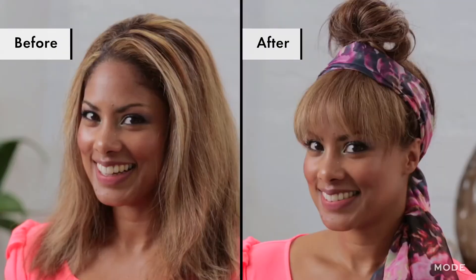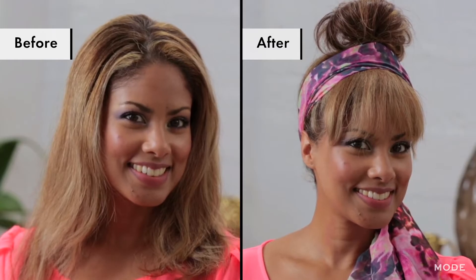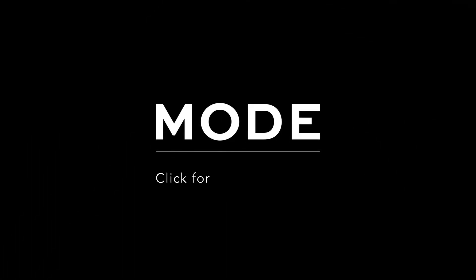I'm just going to take the scarf, tie it around the top of my head, pull it through, and then start to tie a knot — just a simple knot in the back. And then just to tighten it up, I'm going to do one more tie. Then just adjust your top knot so everything's in place.